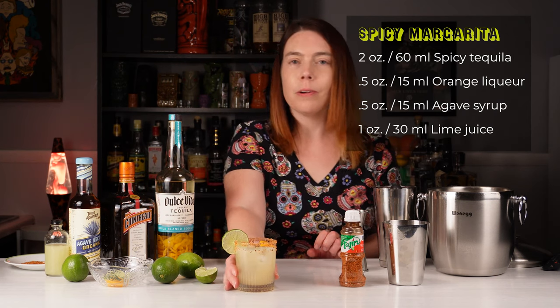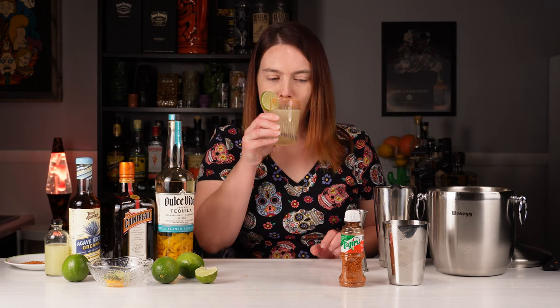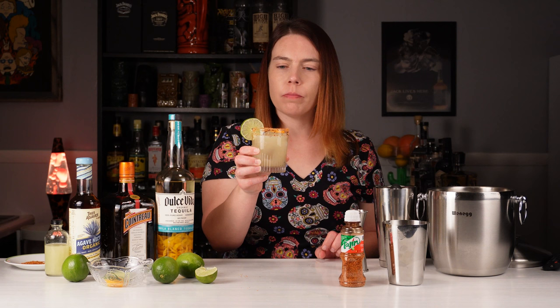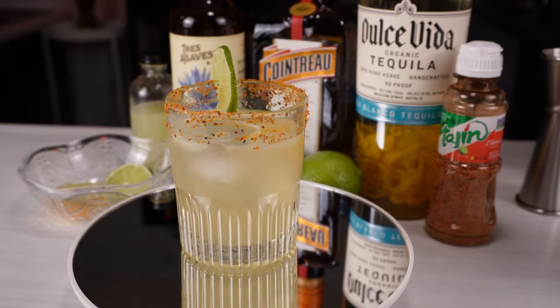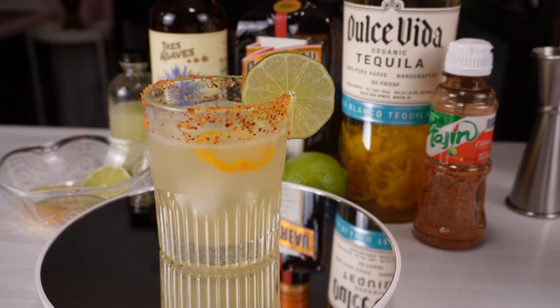And there we have our spicy margarita. That's the perfect amount of spice. I put about 10 of the peppers in here, and scotch bonnets are about 300,000 Scoville units. They're hotter than jalapeños, but mixed with all this other stuff, they work perfectly.